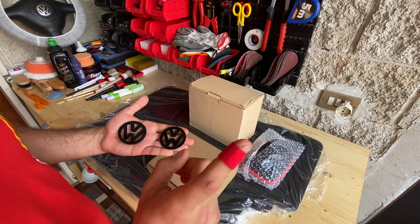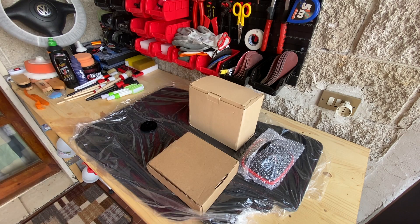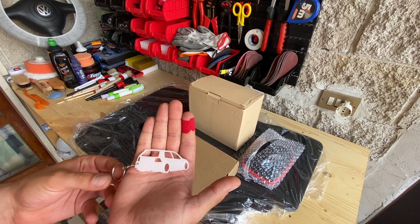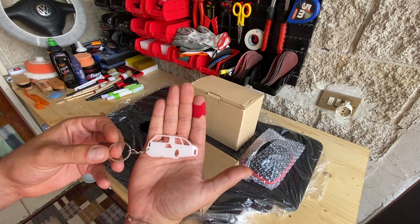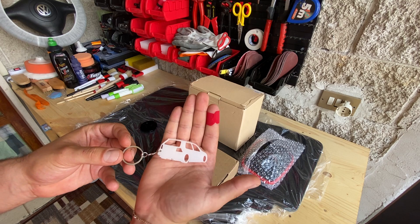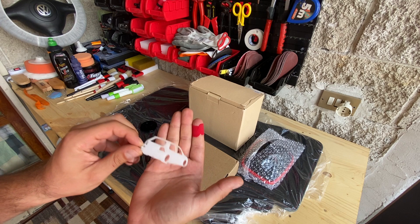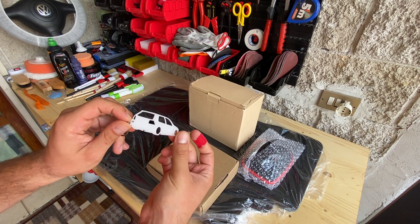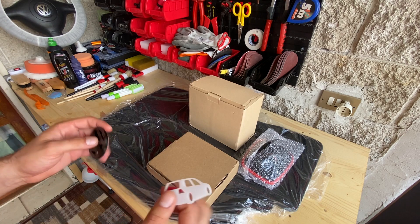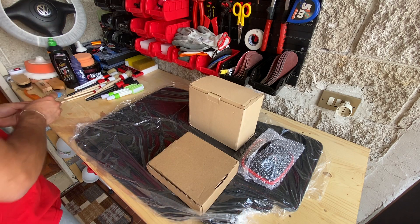Vi faccio vedere inoltre anche un'altra cosa che mi ha aggiunto per la quarta serie. Stiamo parlando di questo portachiavi, realizzato sempre con stampa 3D, con una vista dal tre quarti posteriore di una quarta serie R32. È un portachiavi molto carino, molto sfizioso, uno di quei dettagli che fanno sempre bene nel momento in cui li si va ad installare. Quindi ringrazio ancora Mattia per avermi fornito queste splendide parti per la mia quarta serie.